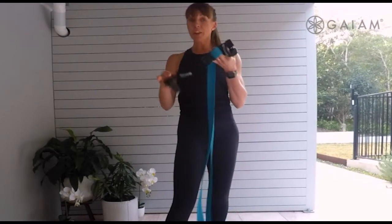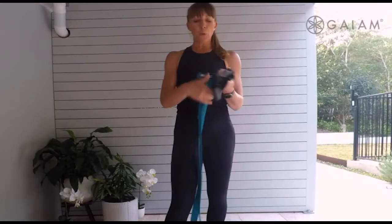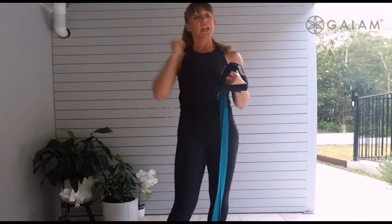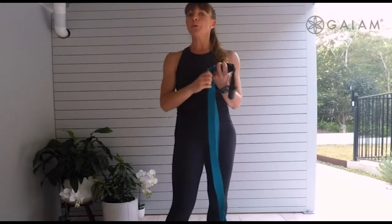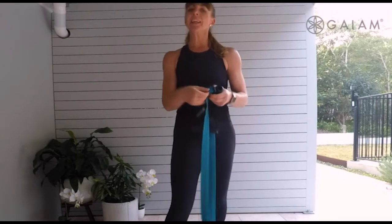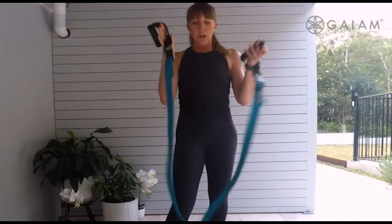Hi, we're here with the Guy-Am Stretch resistance band. We've got the hand attachments attached, and I've also lengthened it enough for me to be able to reach above my head. We're going to change that movement as we go through the exercises. Remember, there's a little pulley on it — you can take it as long or as short as you need for the resistance you're going through.